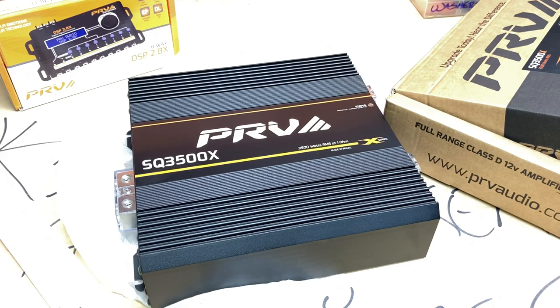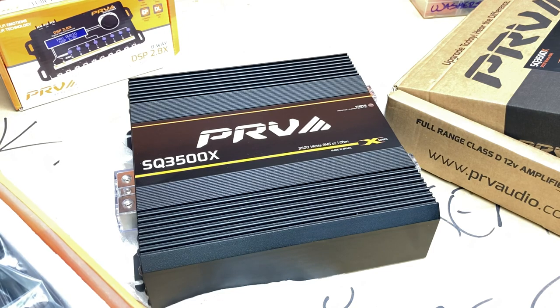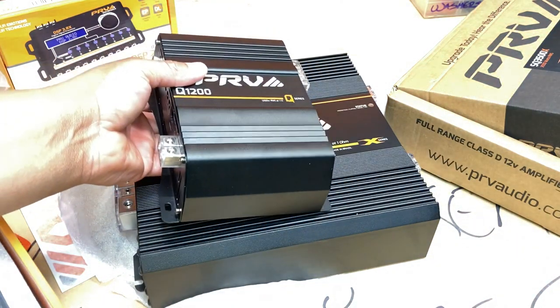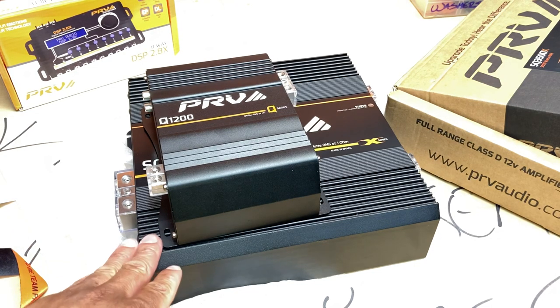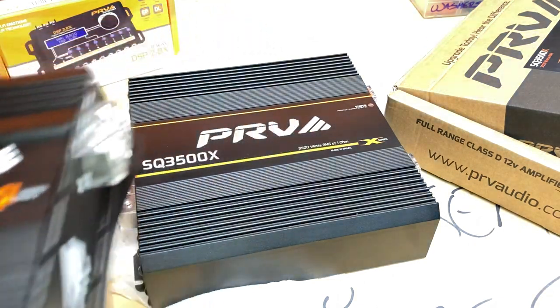Let me get my Q1200 so we'll do a size comparison. That's the box the Q1200 comes in — she's bigger than the box. So there's the Q1200. Granted, this thing is pretty much triple the power of that amp, but still — y'all know Brazil. Anytime you go Brazilian, it's like 'oh man, huge power in a small space' — but this one is huge power and huge size.